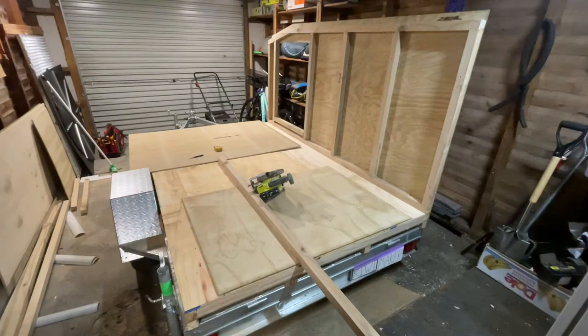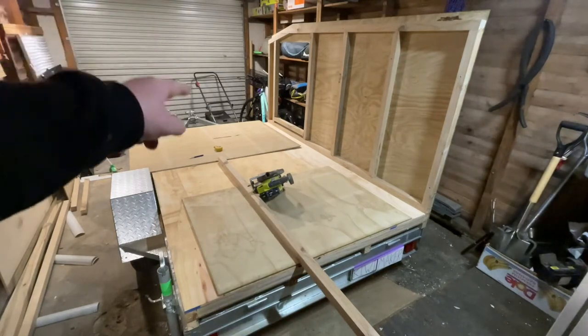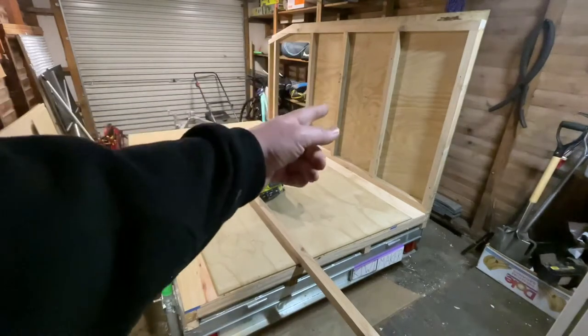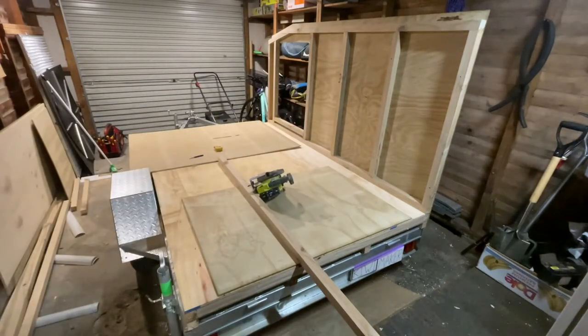Wall number one is up and it looks pretty cool — you can get to see the size of the thing. Now I'm going to start building the front end wall. I'll go into detail about the second wall on this side because the first wall was a bit of a pain. Of course it's going to be a little bit tricky, but I fixed some mistakes and we'll do it better on the second one.